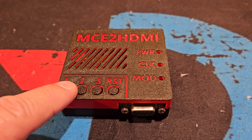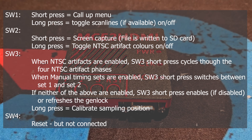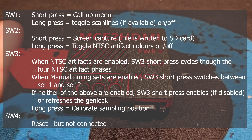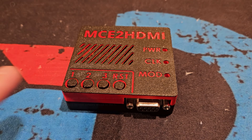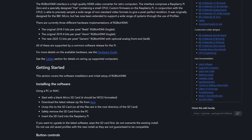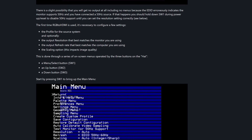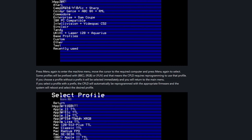So, now we have a very good idea of what this box can do and how easy it is to get started. The MCE2HDMI is built on the RGB2HDMI project on GitHub, and the documentation there will answer all the questions you might have. But to make it work with CGA, EGA, and Hercules, I have shown you all you need to know.